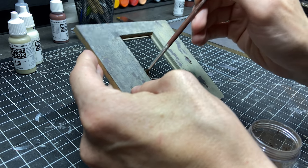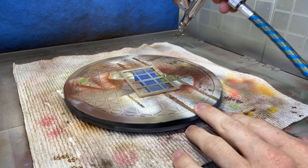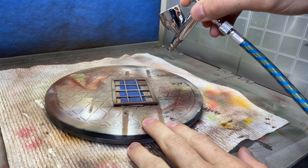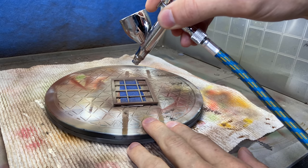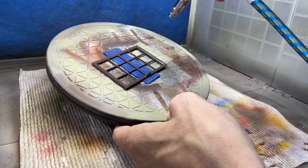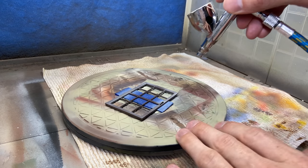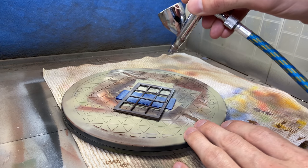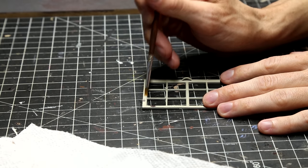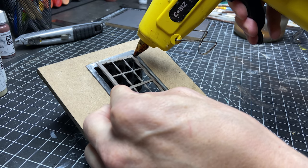Now I'm just priming the actual window part. For this one, instead of doing liquid latex for a peeling effect, I'm actually going to prime it, put this base color down, and then use something called chipping fluid. I just spray a layer of chipping fluid with my airbrush — you can actually do a couple of coats of it — and then once that's dry you put the final layer of paint. Then all you have to do is take a wet brush and you can start to chip away at the paint to reveal the paint underneath. It gives you a similar effect but much less surface texture, so it's good for smaller scale things.